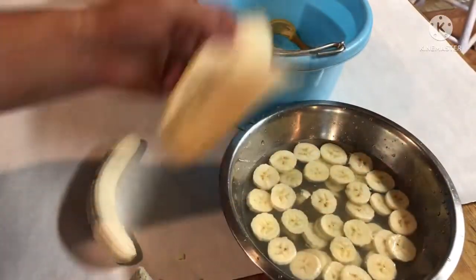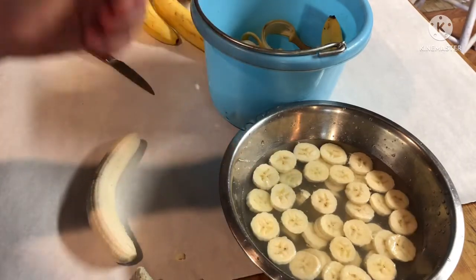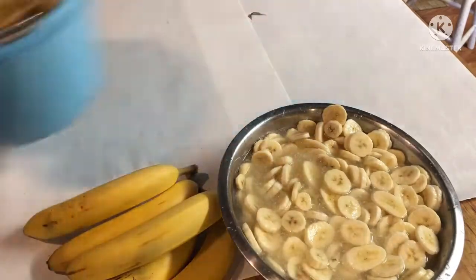Like all my other dehydrating videos, if you can save the peels to add to your composter, do so — those add a lot of nutrients to your compost. Okay, my bowl's about as full as I'm willing to get.